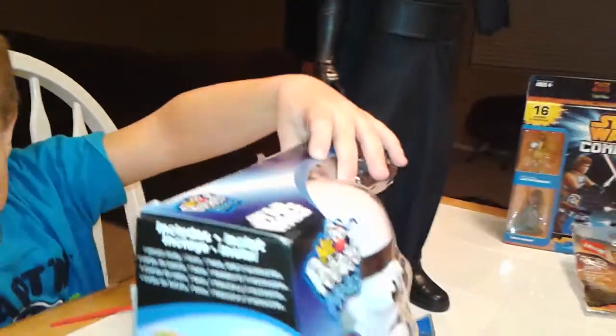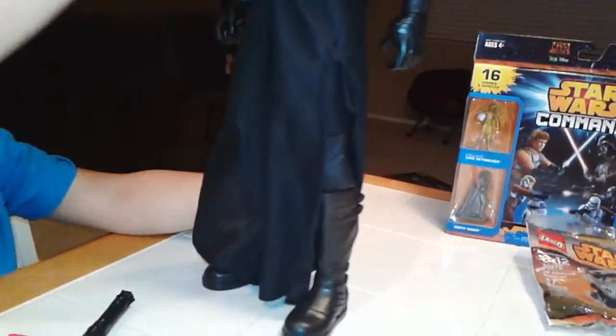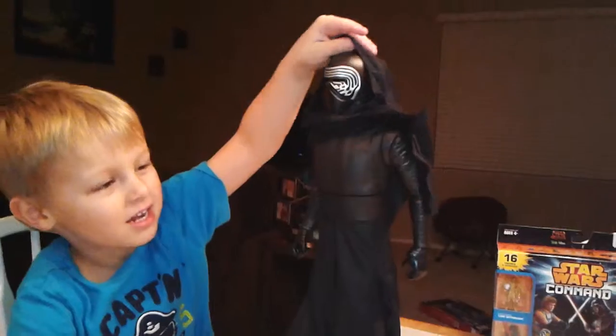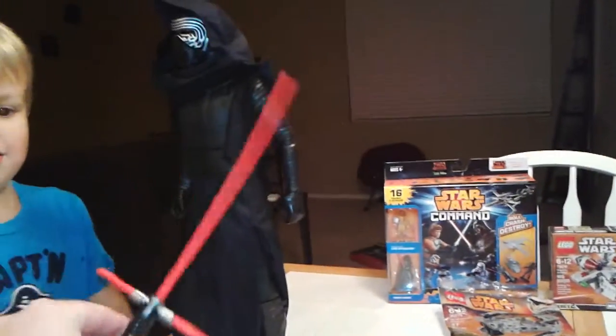It is! Hold on. We got a couple of other things you want to show everybody — your Kylo Ren? Yeah. That guy is huge — how big is he? I think he's 20 inches. And this is his lightsaber that came with him.